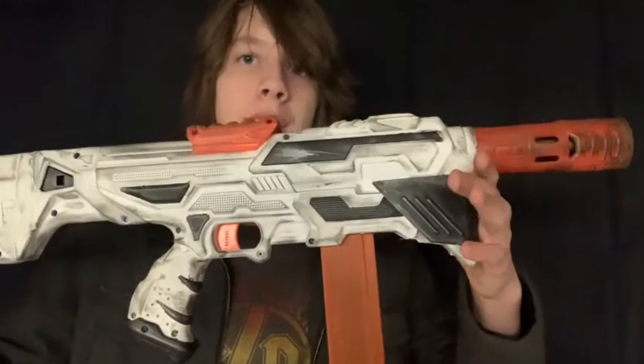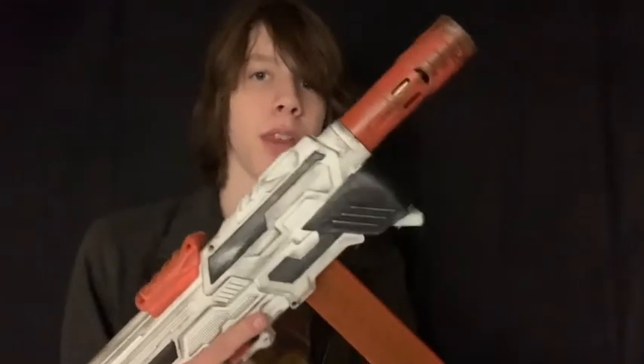Hi, I'm MixtacklyNerf, and this is my primary blaster. This is the blaster that I use for most wars. If I go to a war, I generally bring this and play with it most of the day.